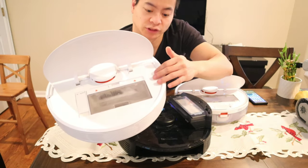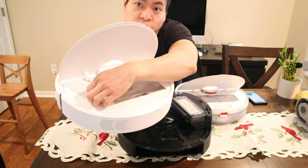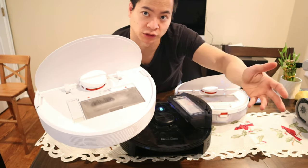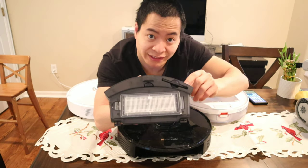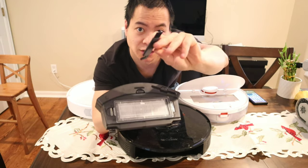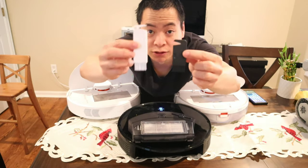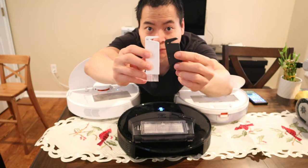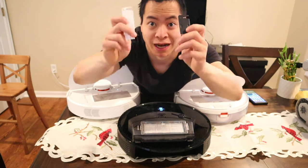All three robots have a little cleaning tool which you can store on the robot. For the Roborock, it just stores right near the dustbin. On the M7, you actually have the storage tool right here — you just pull it out like a credit card. Both cleaning tools have a cleaning edge up top to help snip hair and little bristles at the bottom to help clean the robot off.